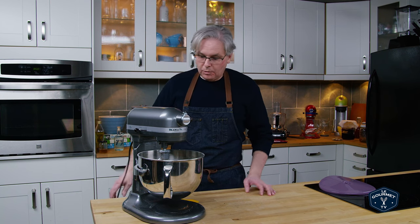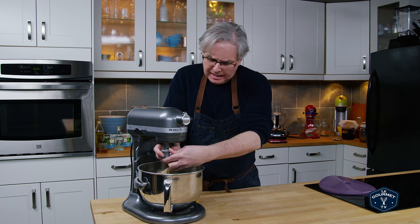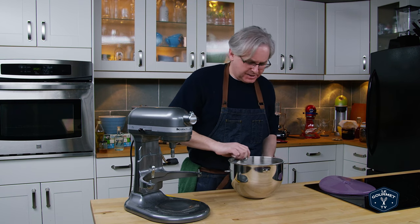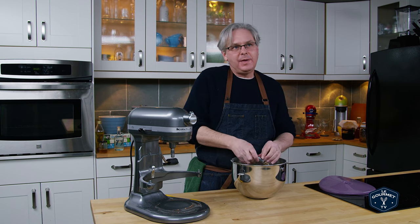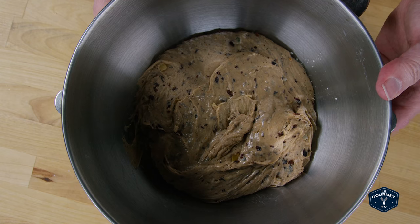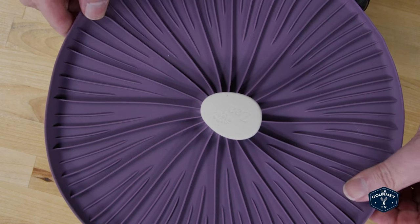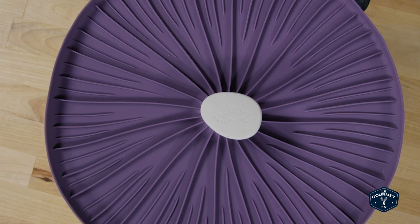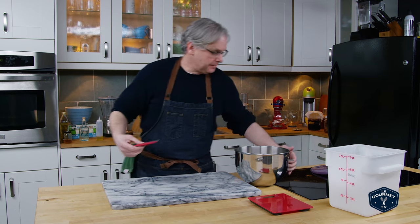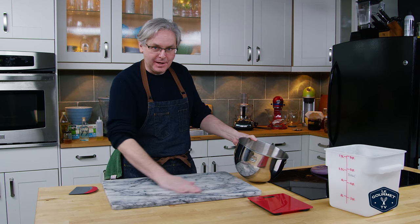What we have is a fairly sticky dough — there's a lot of milk, a lot of butter. It's not quite like the panettone we made, but it's pretty close. Normally what I do at this point is leave it in the mixing bowl, cover it, and let it rise until it's about two and a half times in volume — basically double in size.